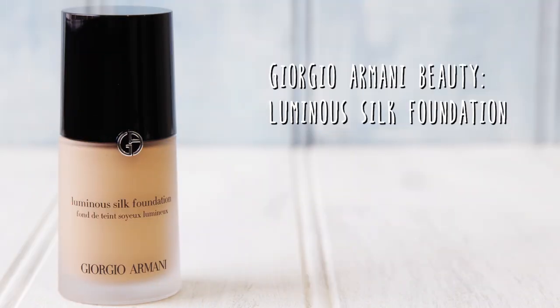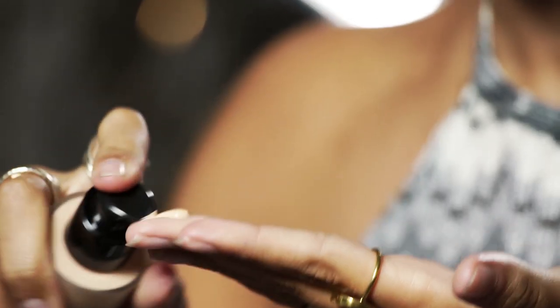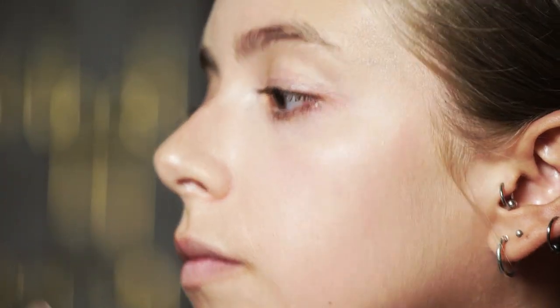The first product I'm going to use is my base. I'm going to use the Giorgio Armani Luminous Silk Foundation. Now this is a light to medium coverage foundation, really easy to apply and buildable as well. I'm going to apply it straight to my fingers and massage it into my face. The reason I do this is it just gives a little bit lighter coverage, but also makes sure that you are kind of covered everywhere, and it just looks a little bit more natural as well.